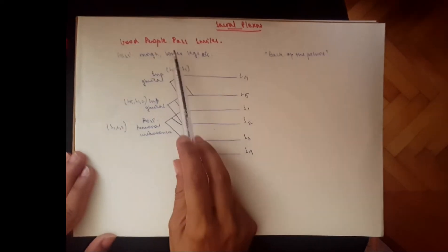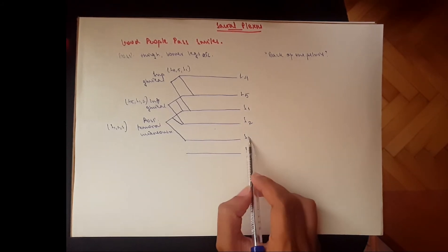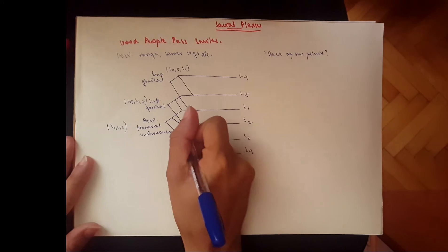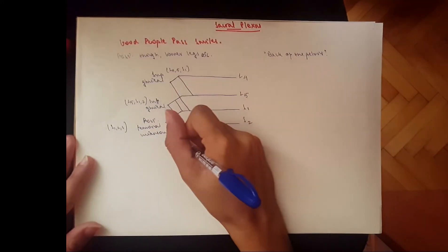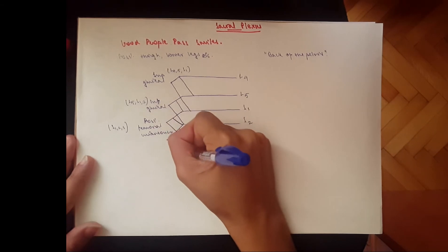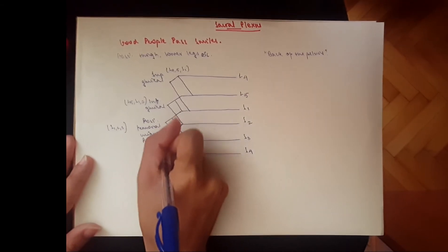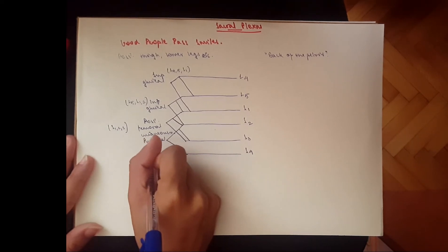Then we go to 'pass,' which represents the pudendal nerve. The pudendal nerve would be S2, S3, and S4. We give one branch to S2, another to S3, and end at S4 — so pudendal nerve: S2, S3, S4.